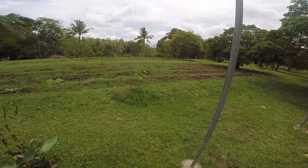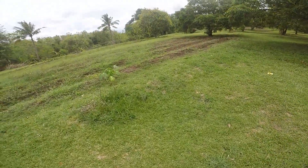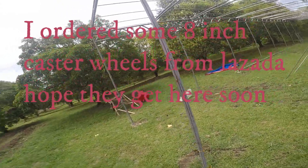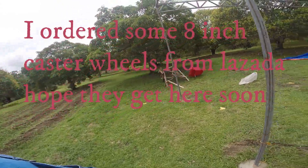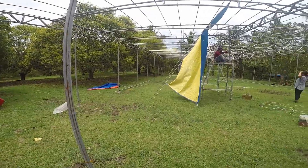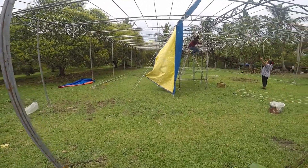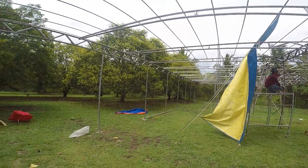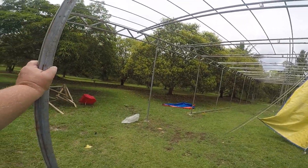Talking about our big wheels for the scaffold — they want to charge us like 500 pesos a piece for those. I can buy big wheels for about the same amount of money and get the big ones that are properly made.